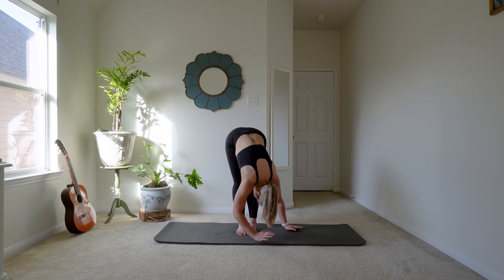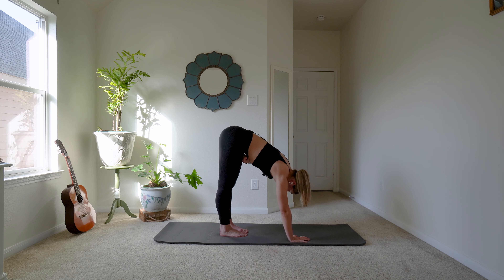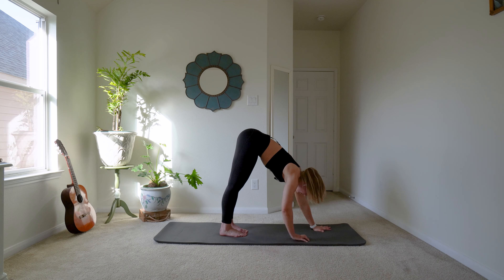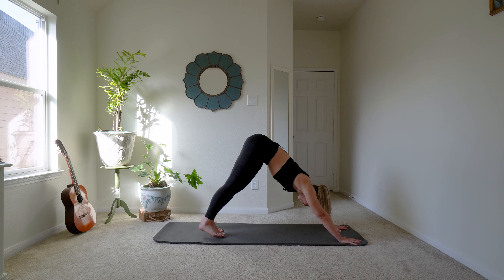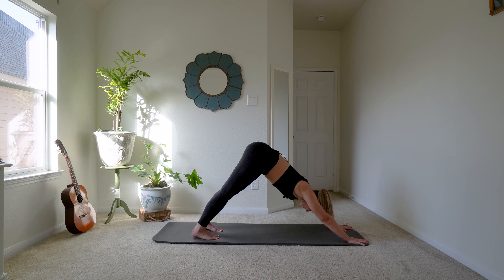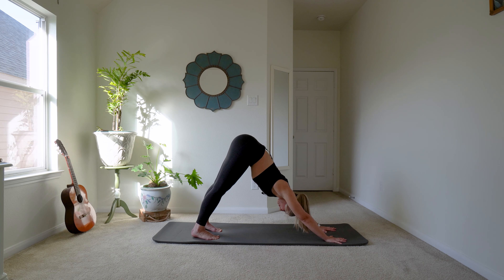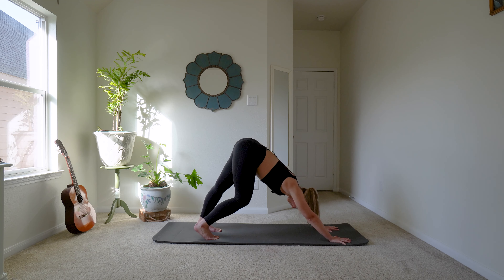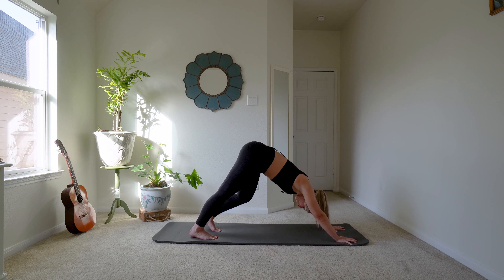I'm going to turn to the side so that it's easier for you guys to see me. Now I want you to walk your hands out — you might need to walk your feet back a little bit as well, depending on where you are positioned — and we'll just stay in this downward dog for a moment. If you want to alternate bending one leg you can do that, just like we just did in that pike position but in downward dog — so one straight, one bent.